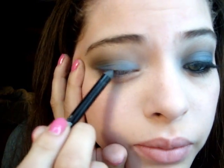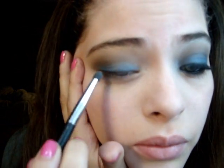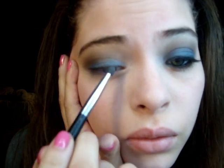Grab my Urban Decay eyeliner in Zero — that's the black one — and I'm gonna go ahead and line my eye. Then take a smudger brush — I'm taking this one, I don't know where I got it from, it's probably my sister's — but just smudge it out. You can do it with a Q-tip too.